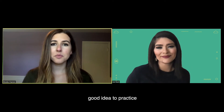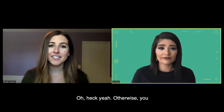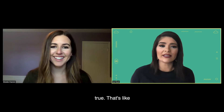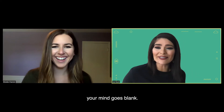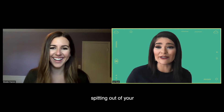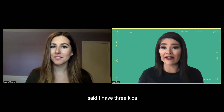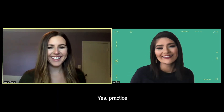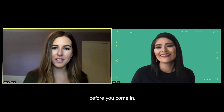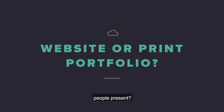So it would probably be a good idea to practice what you're going to say before you come in. You might go rogue and say something that's totally not true. You get nervous and your mind goes blank, so just practice before you come in. What format should people present — print or web?